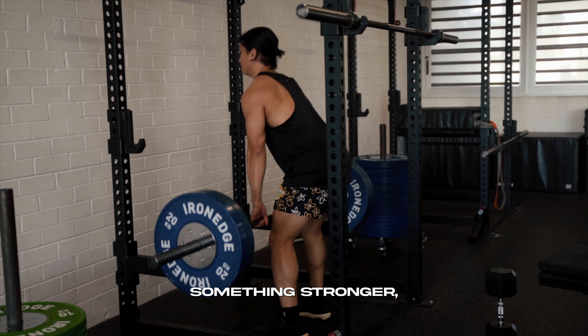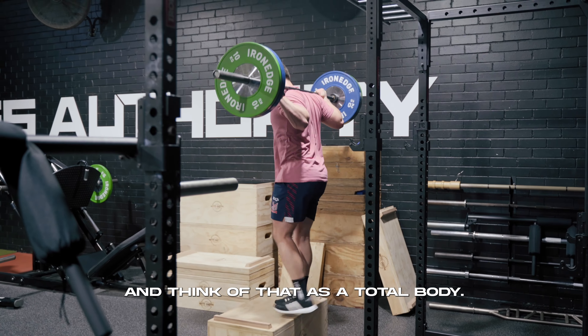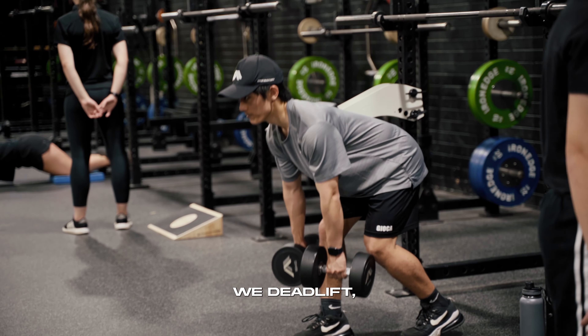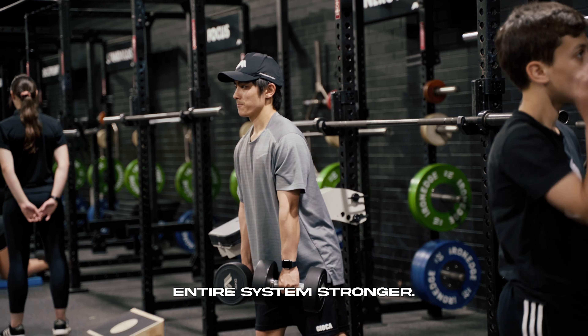When we make something stronger, we can do that in a compound nature — think of that as total body. If we squat, we bench press, we deadlift, we are making our entire system stronger.